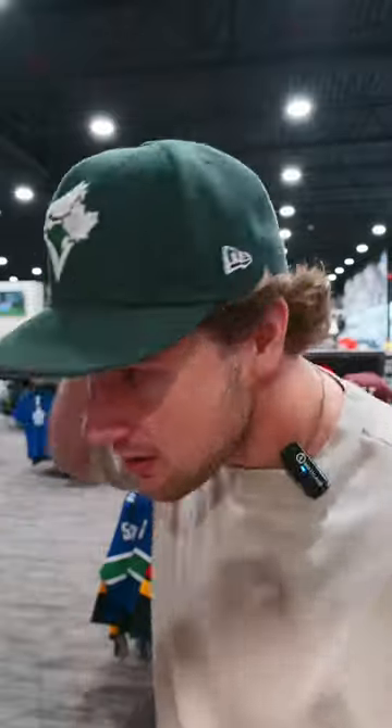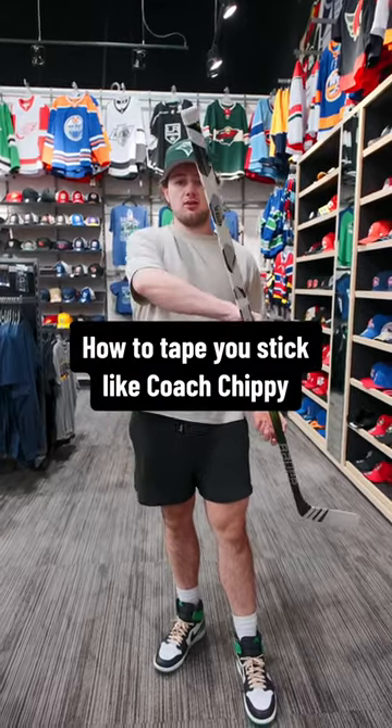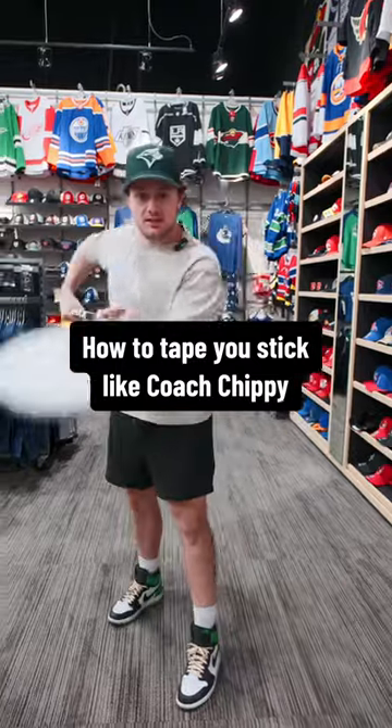About the style and flow, boys — got to fluff it up, make sure it looks good for coach chippy. What's up guys, this is how you tape your stick like coach chippy: whole drag release.